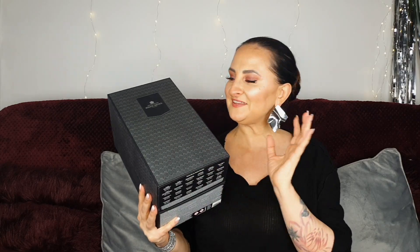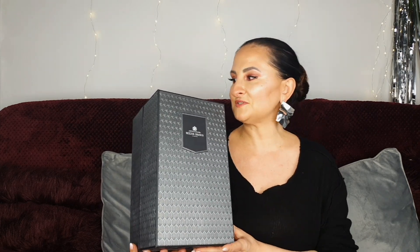Hi guys, welcome back to another advent calendar unboxing! Today we have Molton Brown and it just looks lovely. I actually wanted to buy it last year but I was debating for so long whether I could justify spending that much money on a bath advent calendar. I held out, but this year I wasn't debating too long and I just got it.